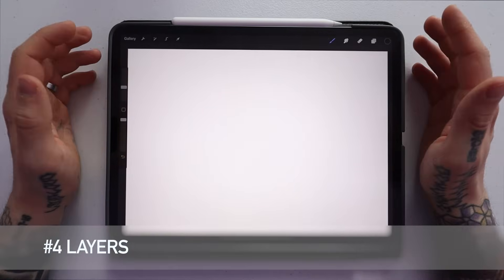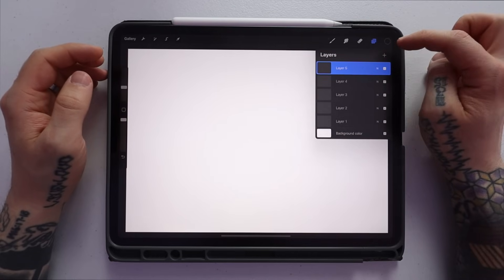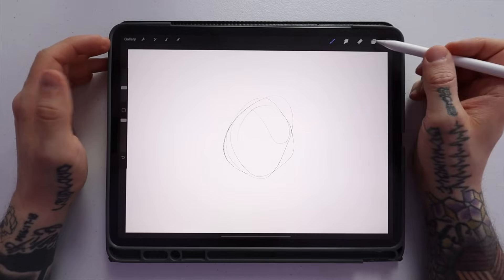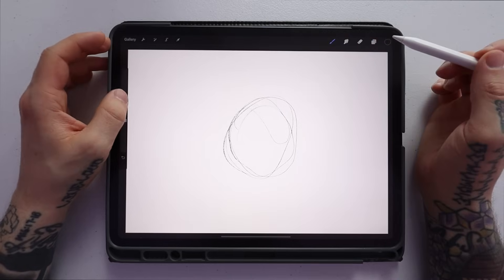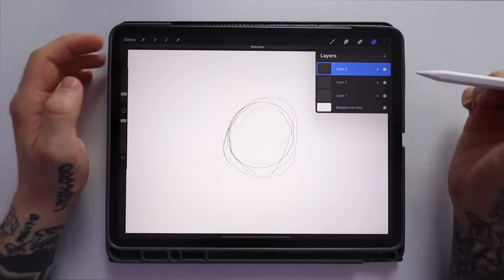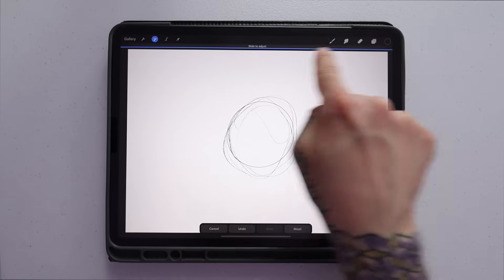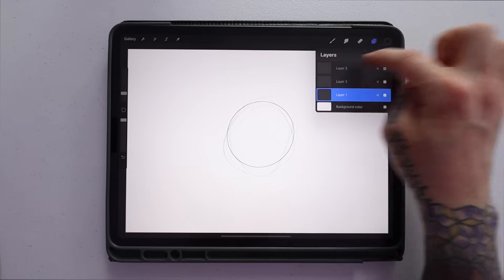Tip number four is utilizing layers. The layers tab is the two squares in the upper right corner next to the color selector. Click it and a menu drops down where you can add as many layers as you want. I like to sketch on one layer, refine on a second layer, and make the final outline on a third layer — then hide the first two layers to see just the outline. You can hide layers using the little checkboxes, and you can change a layer's opacity by double-tapping it with two fingers.